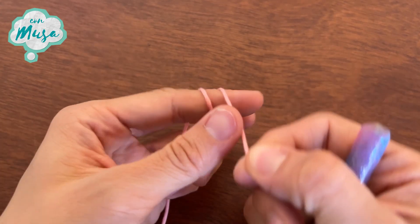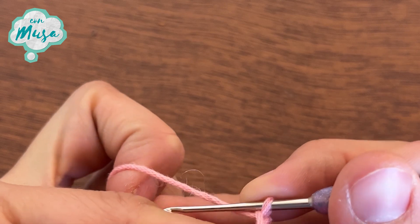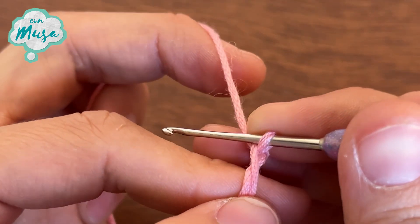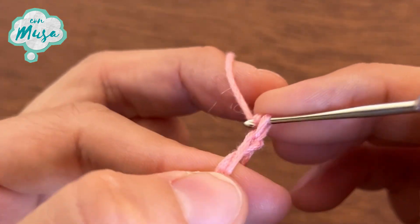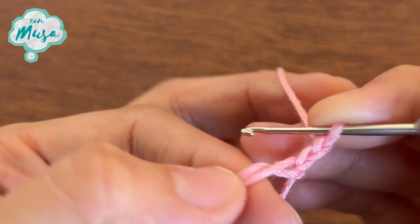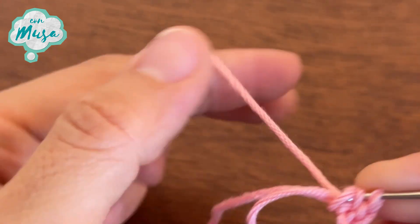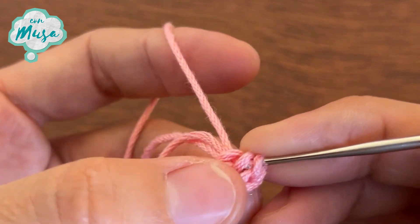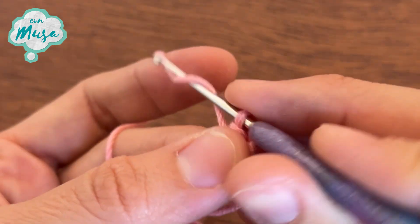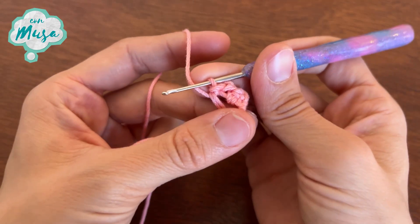Now we are ready to start. I'm going to start with a flower. For this I'm going to make a magic ring, and on this magic ring I'm going to make five petals. For the first petal, I'm going to make two chains — one and two. Now I'm going to make one half double crochet. And to finish my petal, I'm going to make once again two chains — one, two — and one slip stitch. This is the first petal.